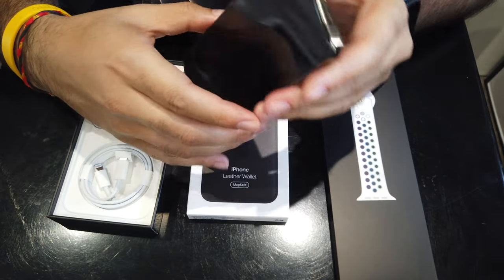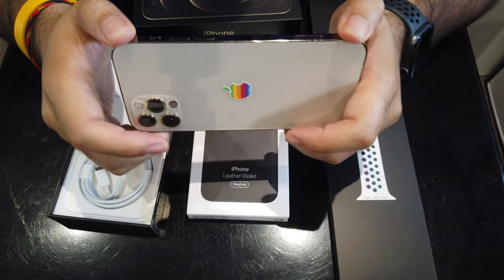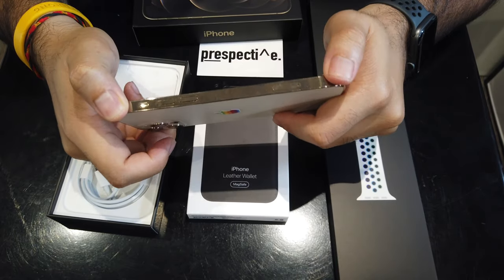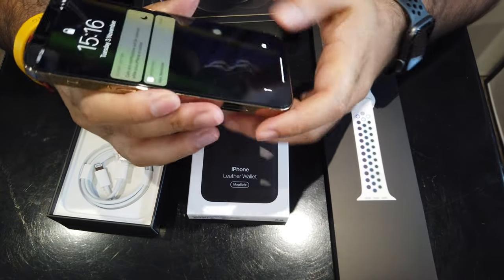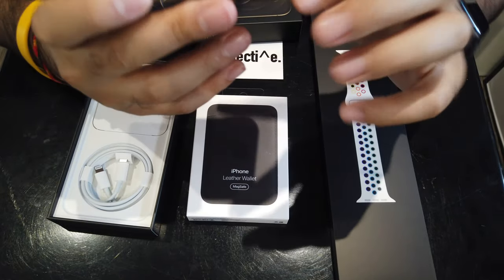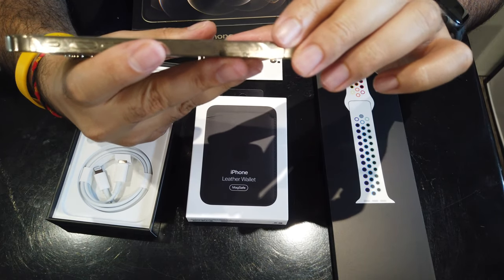Now that I've only got the one phone, it's grown on me. It does look like a very smart device. Paying so much money for it, you'd expect it to have a sort of luxury element to it. Can't really complain about that — look how flush and clean everything is. It's a nice flat design.